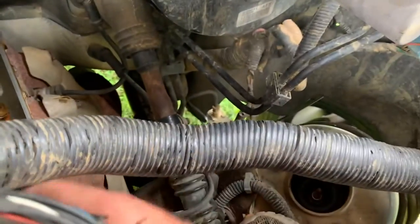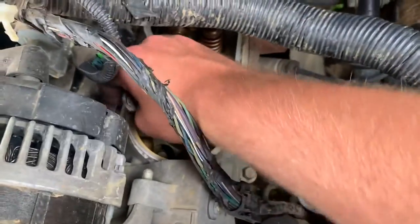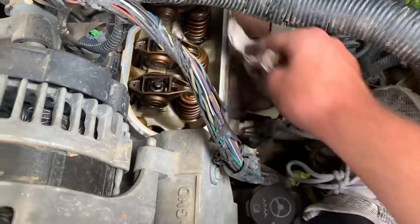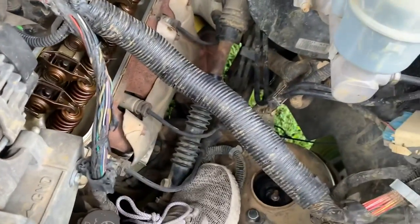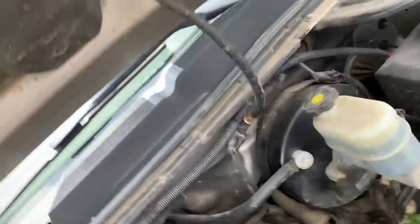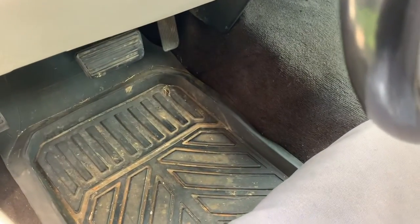I don't normally do truck videos but here's one. This video is kind of ironic because it just kind of happened. I know there's a recall on these body styles — it's an easy fix, not necessarily easy, but on a scale of one to ten I'd say it's roughly a five. It's not hard.